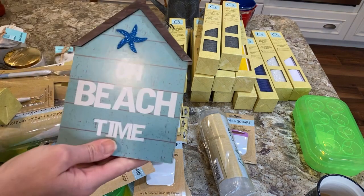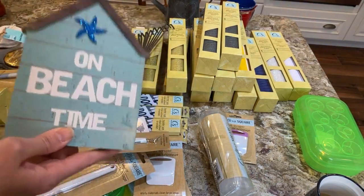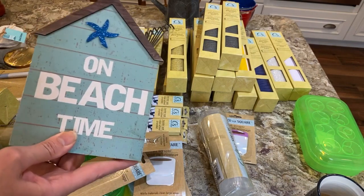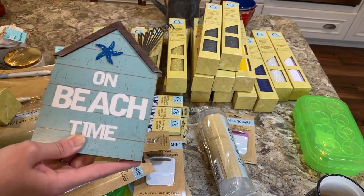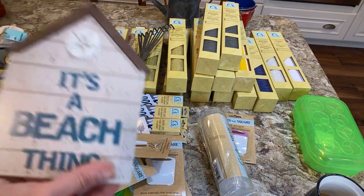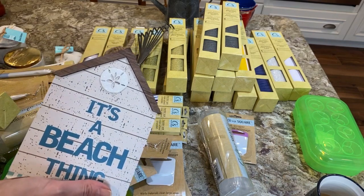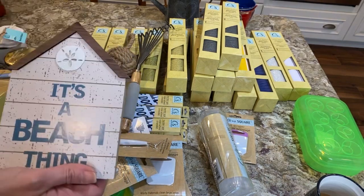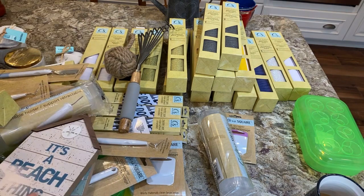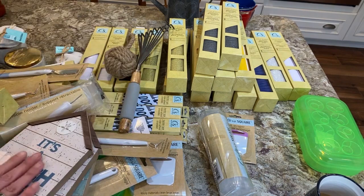They have these 'on beach time' signs, which I'm going to redo to say 'on lake time.' I'll be using my Cricut for that. The only thing I'll probably keep is the little sand dollar on there, or move it to another project. So I got a couple of those as DIY redos.